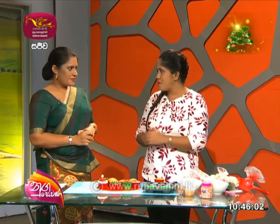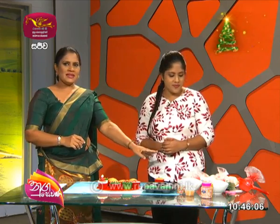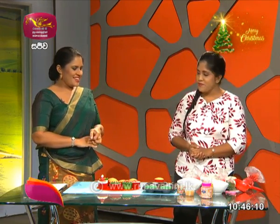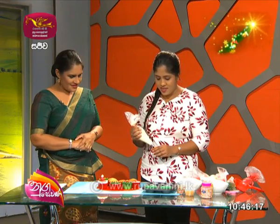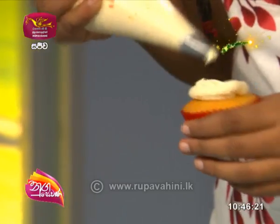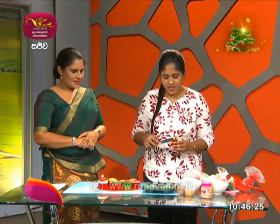Do you want to use the bag? Yes, we will put the bags in the bag. First, we will cut the background and cut it out.